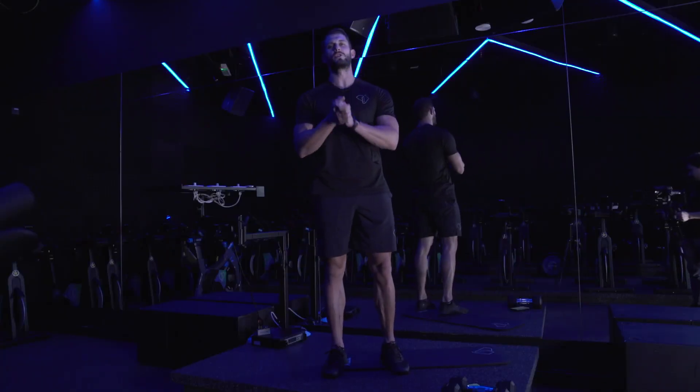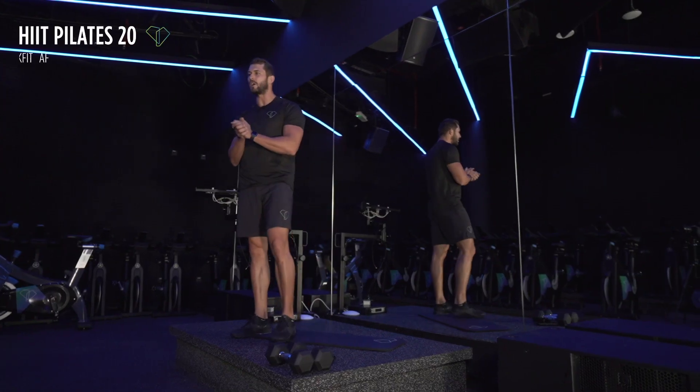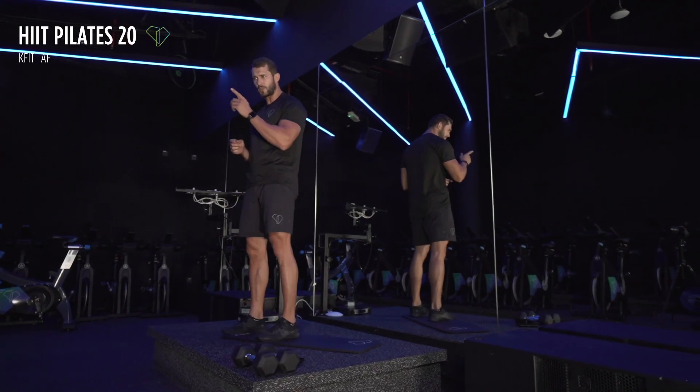Hi guys, this is your coach Henrik here again from Platform Studios. We are ready to start, so when you have your stuff ready, let's go.